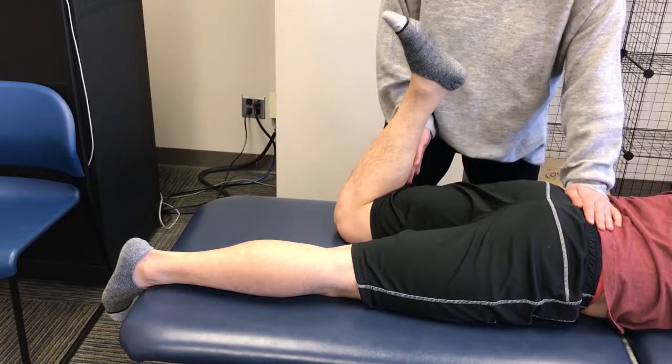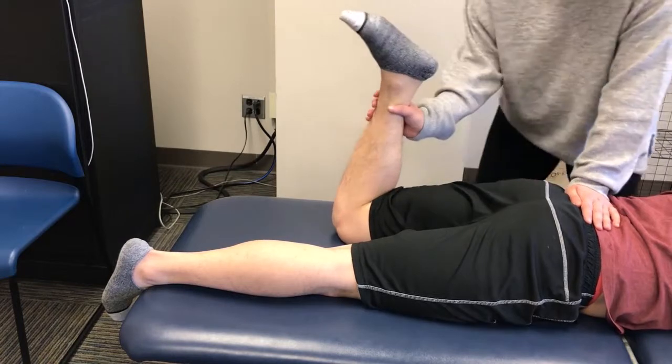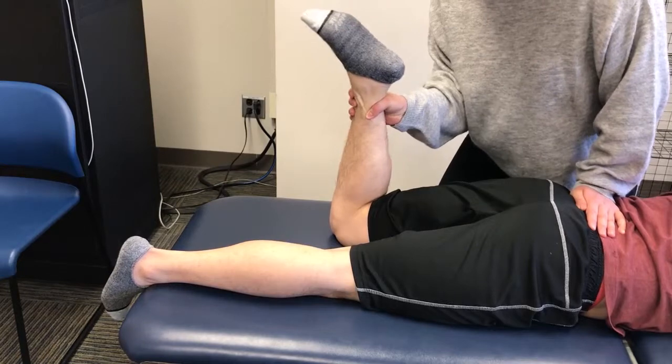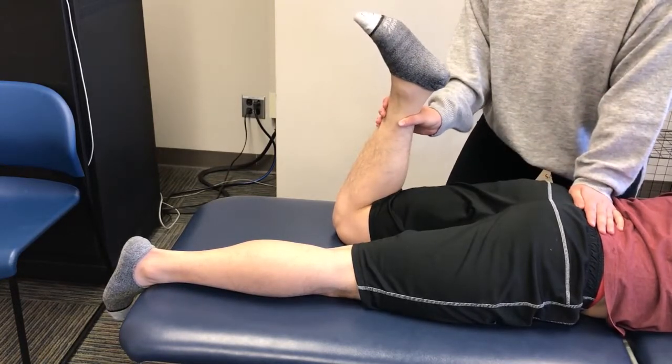Apply resistance over the posterior aspect of the distal leg in the direction of knee extension. These are done for grades 5 through 3.